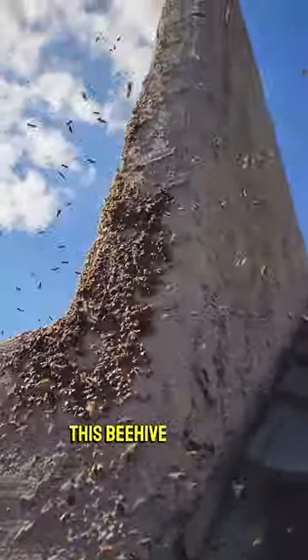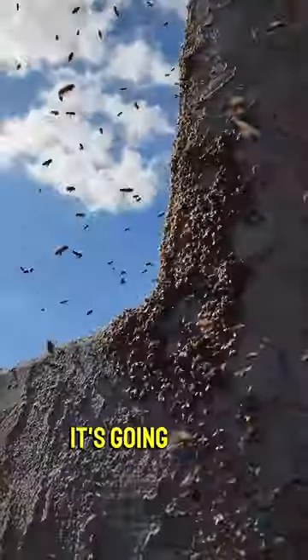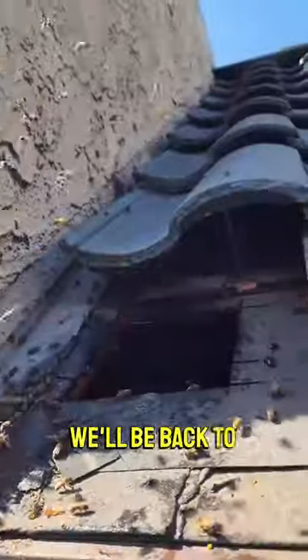Yeah, this beehive removal is an absolute nightmare. We are chasing the bees out. A lot of the honeycomb has been removed. It's going to the boxes up on top over there. We'll be back to clean up in a few days.